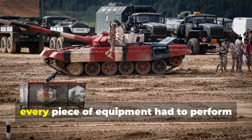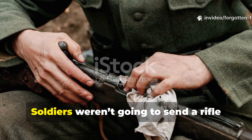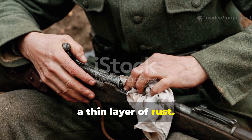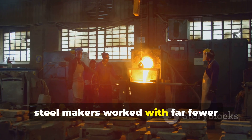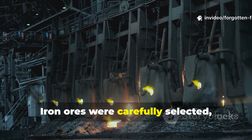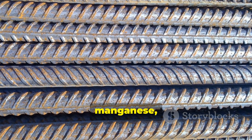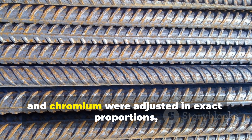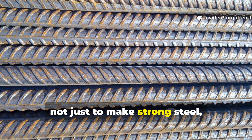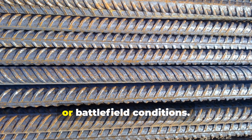During the war, every piece of equipment had to perform flawlessly under the harshest conditions. Soldiers weren't going to send a rifle back to the factory because the barrel had a thin layer of rust. To achieve this, steel makers worked with far fewer impurities than most modern manufacturers tolerate. Iron ores were carefully selected, smelted, and alloyed with precision. Carbon content, manganese, nickel, and chromium were adjusted in exact proportions — not just to make strong steel, but to make steel that would last decades, even in salty, humid, or battlefield conditions.